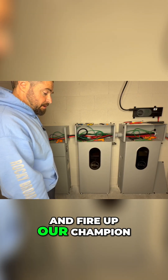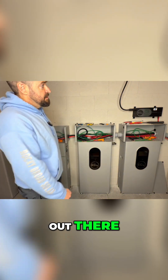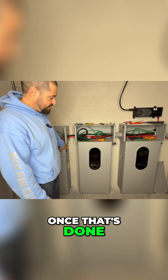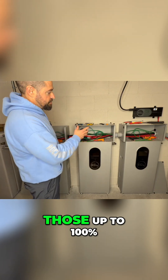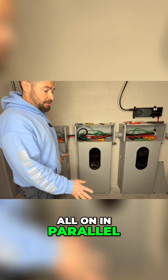We're going to go ahead and fire up our Champion portable generator out there, send that power in here through the charge verter, and get this thing charged up to 100%. Once that's done, we are going to flip this one off, flip these two back on, let the charge verter charge those up to 100%, and then we're going to turn all of them on in parallel.